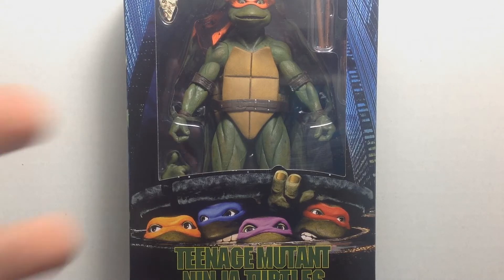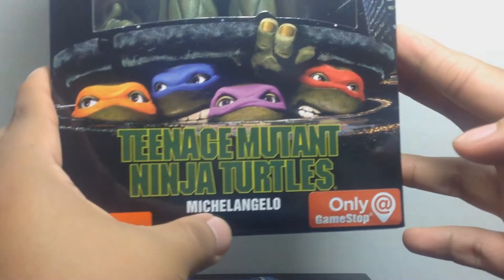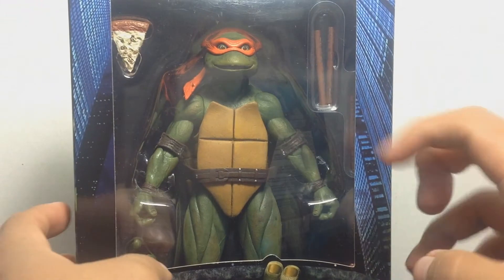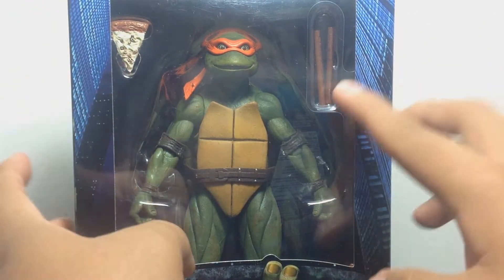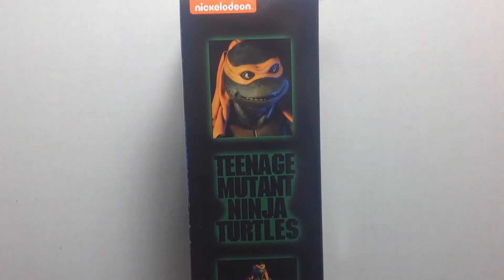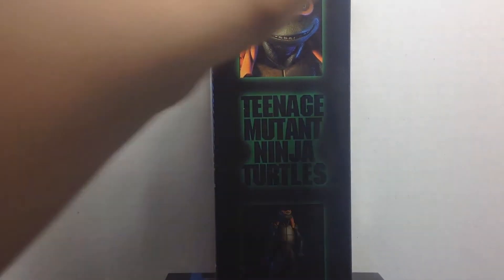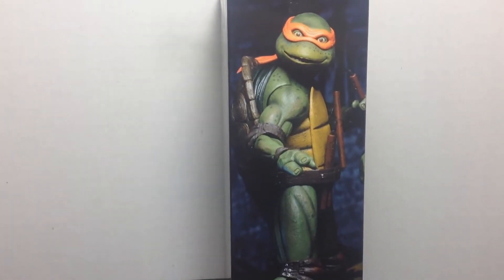Once again, another review. This is Michelangelo, as you can tell from the packaging — Michelangelo right there, only at GameStop. Look at that beautiful packaging. You got Mikey right there looking all surprised, like 'I can't believe you bought me.' You got the nunchucks, the pizza. Over here on the side you got a nice little shot of the quarter scale of Mikey. And we got the NECA logo over here on the side. On the other side you got an image of Mikey looking super cool and super posed, ready to fight.